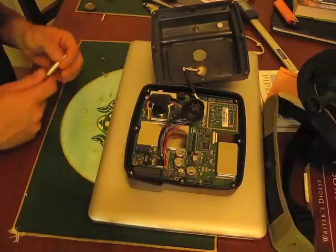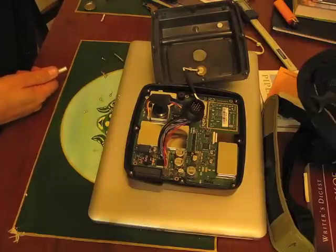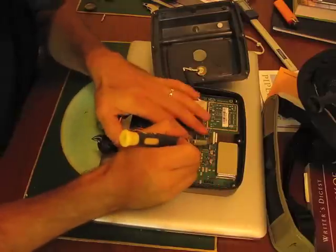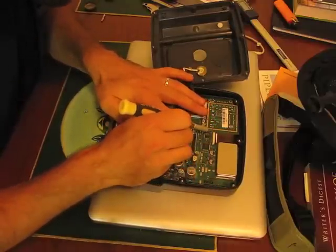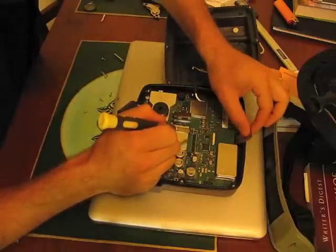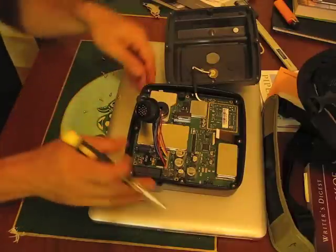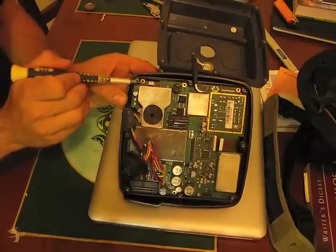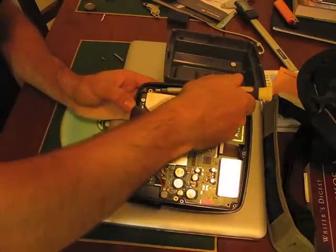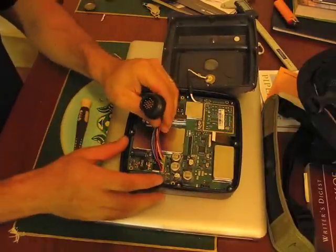Before you do anything else, make sure that all of your ribbon cables are disconnected. To disconnect your ribbon cable, slide back the fitting here and the ribbon cable should pop out. These are very delicate, so you want to be really careful with them. There's more than one — there's one over here too. This one's a little different, but you just pop up the brown part and the ribbon cable pops out.